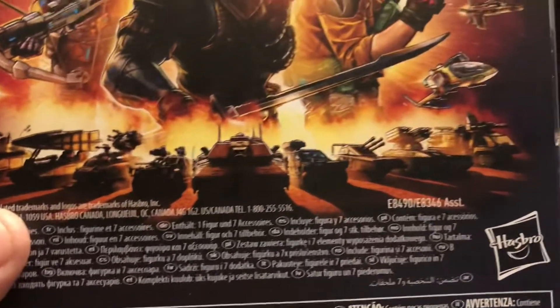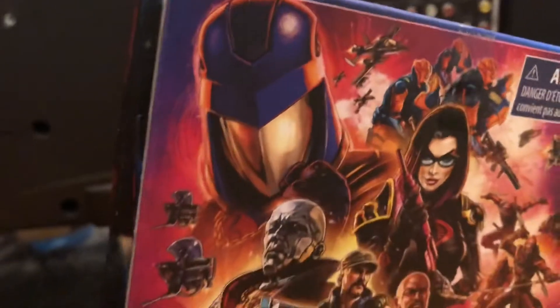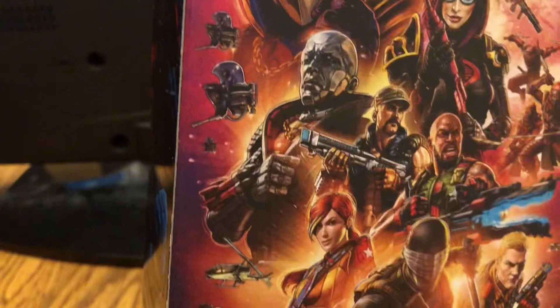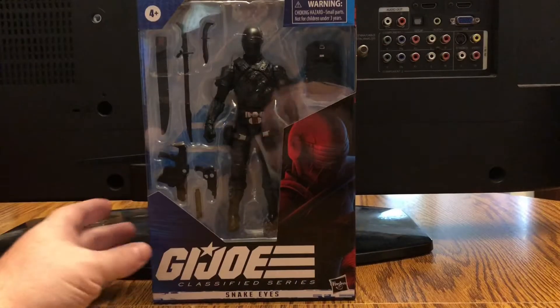I'm really looking forward to Cobra Commander, and of course the Alley Vipers. The blue and orange version of the Alley Vipers were definitely one of my favorite figures. It would be incredible if we actually got some vehicles to go along with this lineup — especially some of the Cobra vehicles, because those are some of the coolest. We got the Bubble vehicles there — those are awesome. Let's go ahead and open him up and take a look at everything he comes with inside.